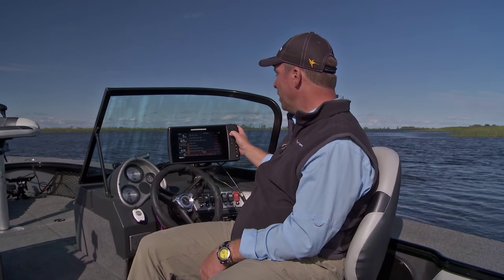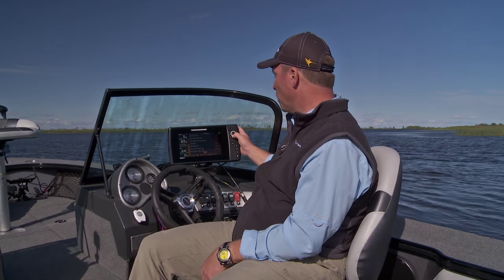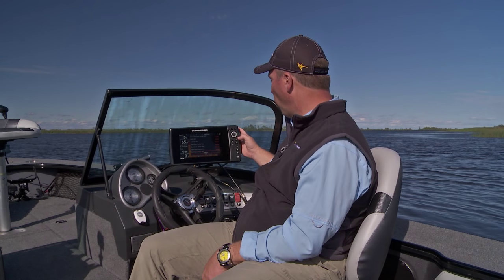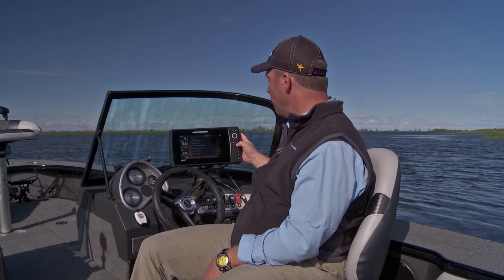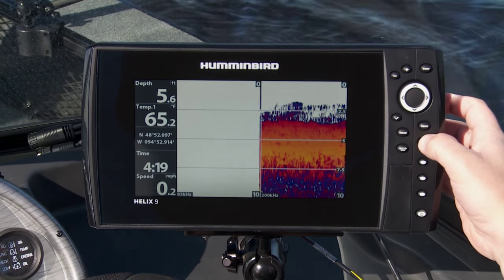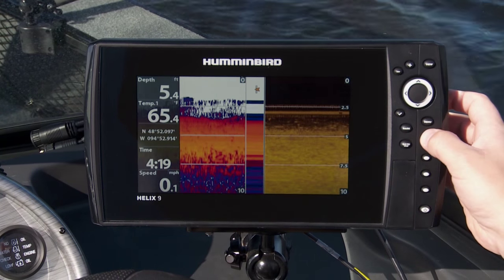Chart and combo view I will use. Chart and sonar combo I'm going to turn off, along with the next four. If I escape out of there now, when I cycle through I've got fewer views to go through and I can get to where I need to go a whole lot faster.